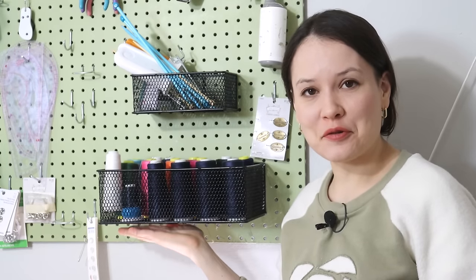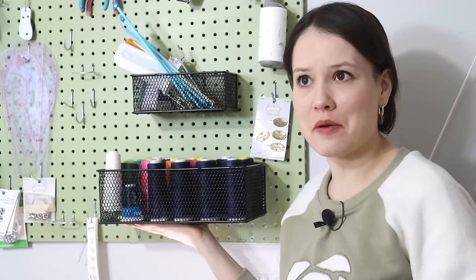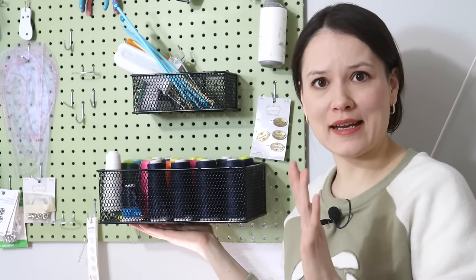We're down to the last corner, and this corner is serger thread. I'm definitely going to let go of some because I do have more than I need, and I've been letting go of serger thread for years and years.